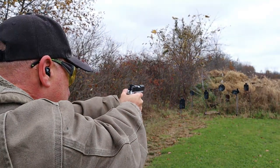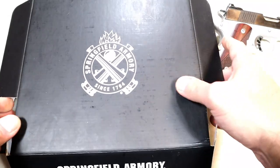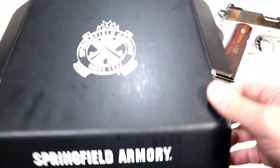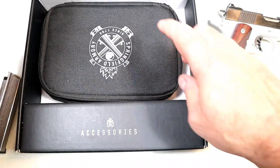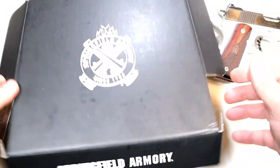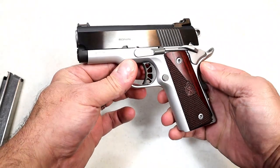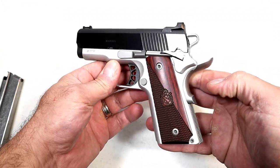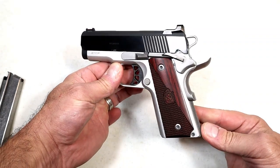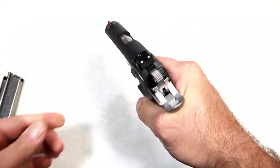I speak very highly of the Ronins because they shoot so nice and look beautiful, but it's also a little bit cheaper than the EMPs. The EMP Enhanced Micro Pistol series goes right around $1,100, but this has a lower MSRP. You get one nine-round mag, a soft case, all the paperwork, with an MSRP of $849 — that's about $250 savings from the EMP nine millimeter.